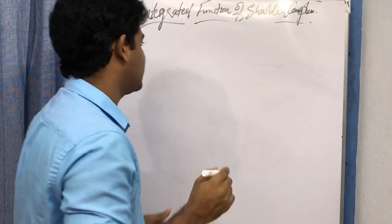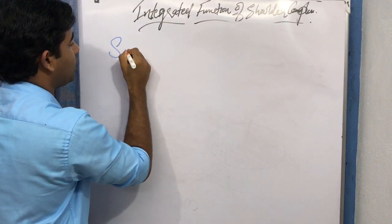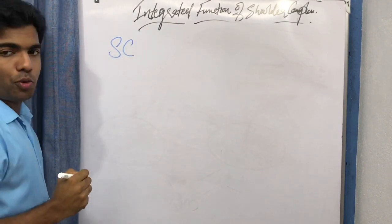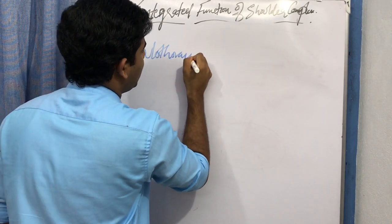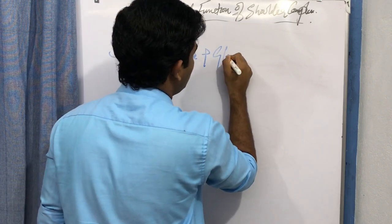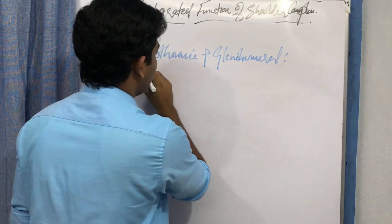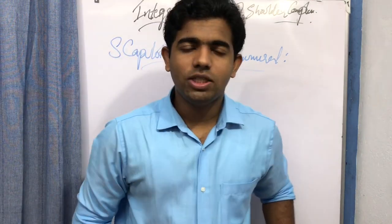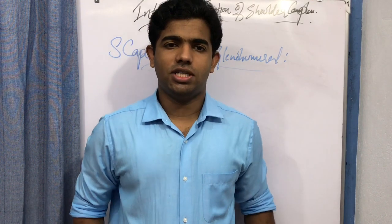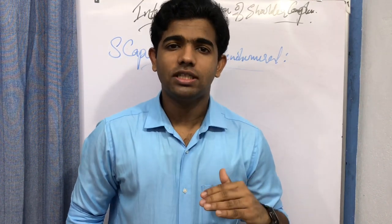Here we discuss integrated function by the joints — in particular the scapulothoracic joint and the glenohumeral joint, and how these two joints function together to produce the available range of motion at the shoulder complex. But why do we need an integrated function in the shoulder complex, and why is it a topic worth discussion?